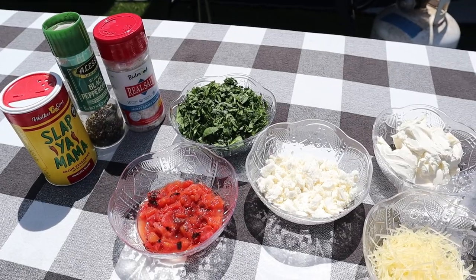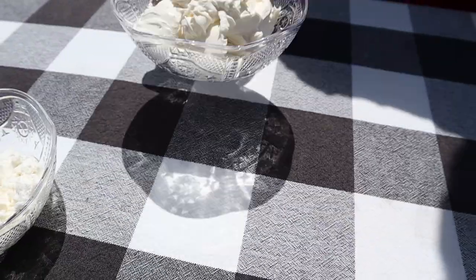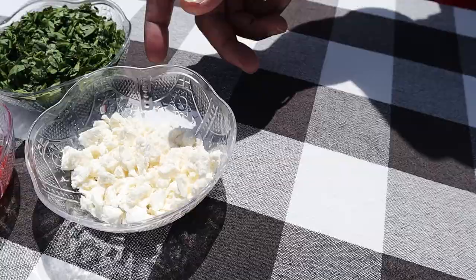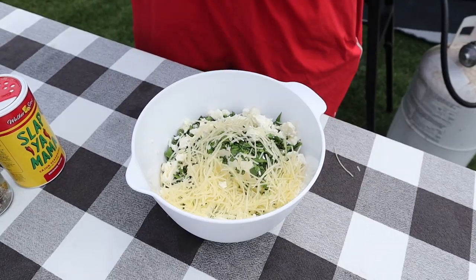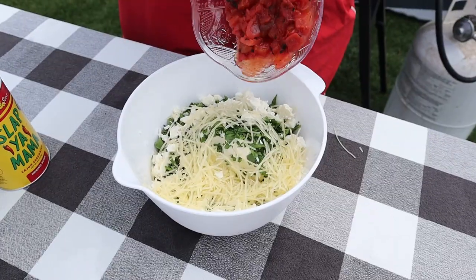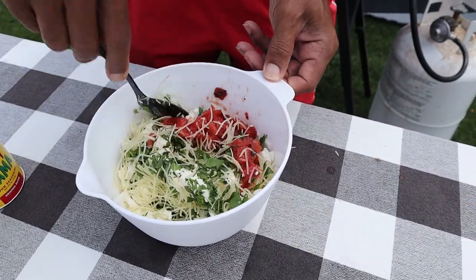First thing we got to do for today's meal is create our filling for our stuffed chicken breasts. For that, we have lots of cheeses and other tasty things. I've got some cream cheese, some chopped baby spinach, some feta cheese, some shredded Parmesan cheese — it's going to be very cheesy. This is my kind of chicken, I love cheese. And we've got some fire roasted tomatoes.